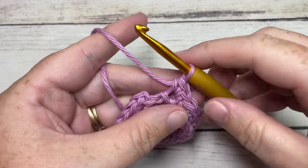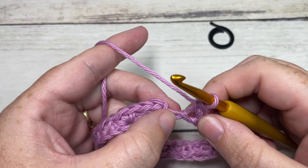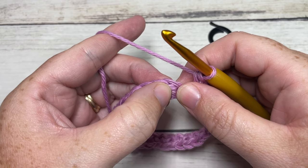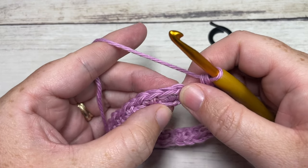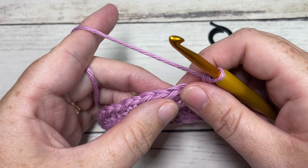When you come all the way around at the end of round one, you're not going to join. You're going to skip that final stitch, and you're going to skip the first stitch for round two. Rounds three through sixteen follow the same approach.